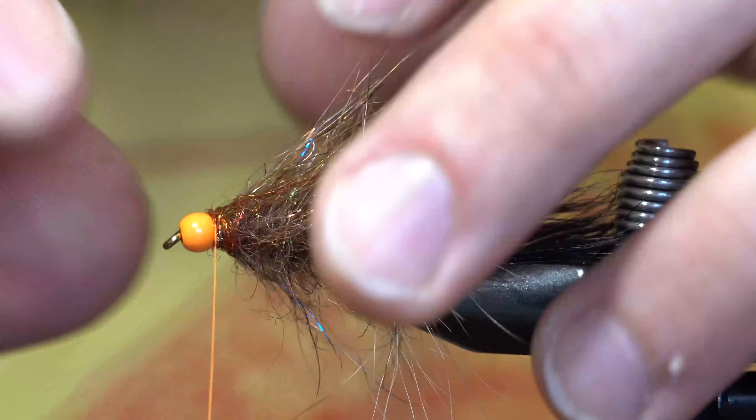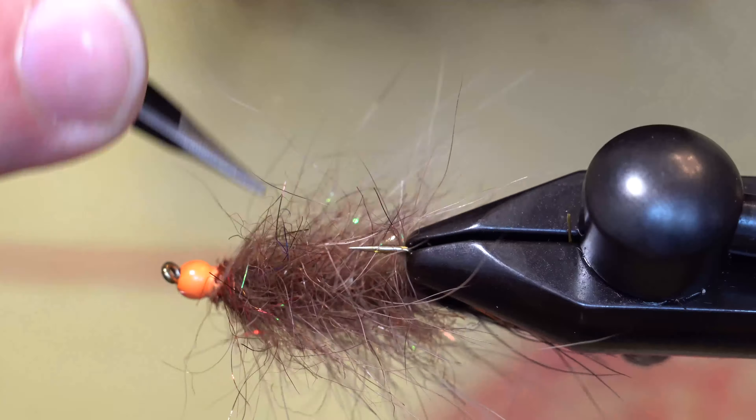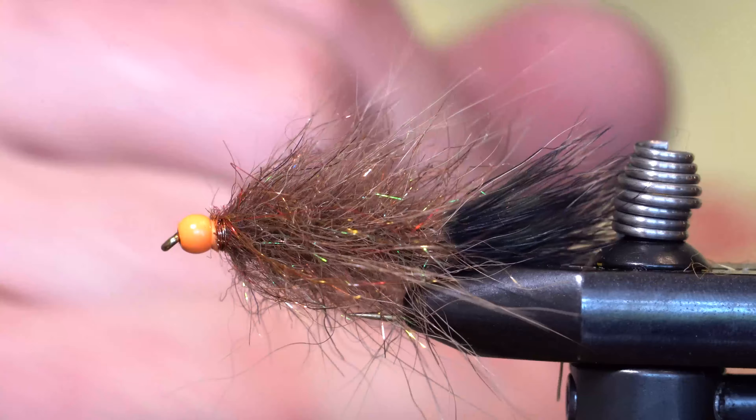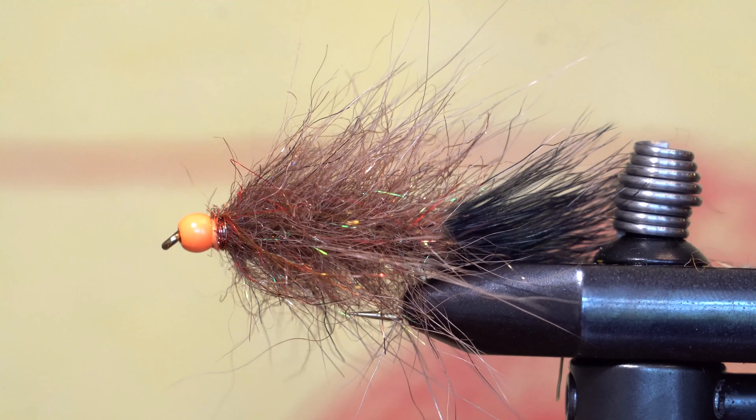I'll add a bit of a collar of Senuous Fusion done. Now I'll whip finish and then pick free any trapped fibers. And there you have a very simple version of a woolly bugger that's very quick to tie up, and in this color variant it's highly effective for warm water species.